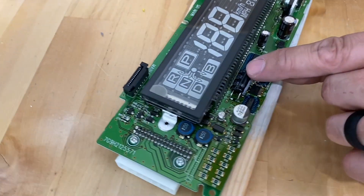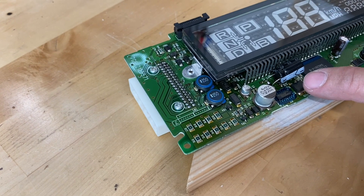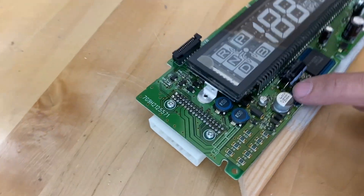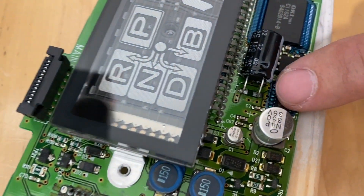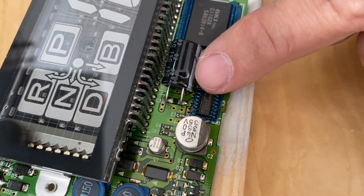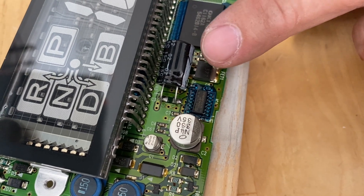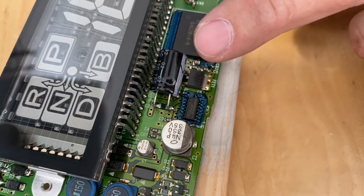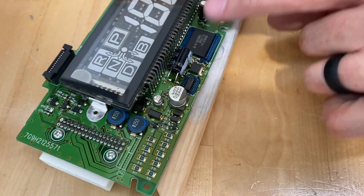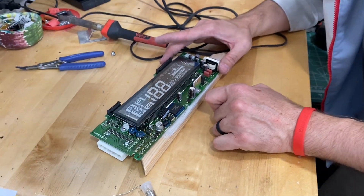We're going to tuck this down just like that so it fits into our compartment nice and tight. There's a good amount of solder right there on the legs. Remember, keep the negative side out where the stripe is — that's the negative side. If you have it backwards right now, switch it. If not, you're good to go. We're going to put all this back in the vehicle and we'll be ready to rock and roll.